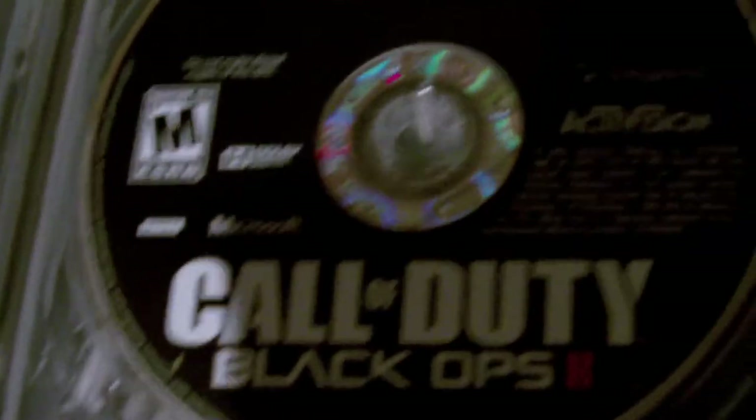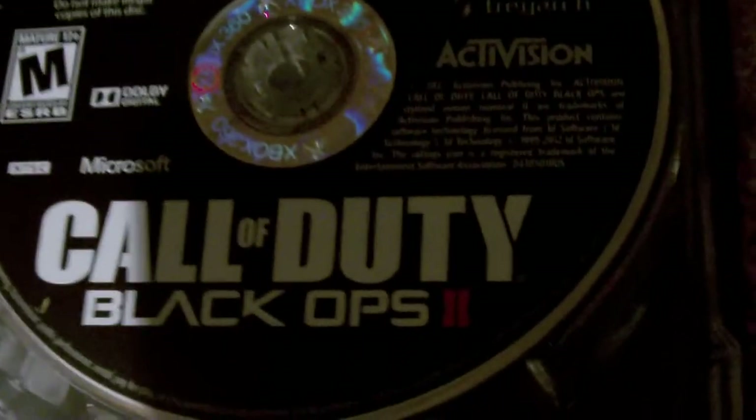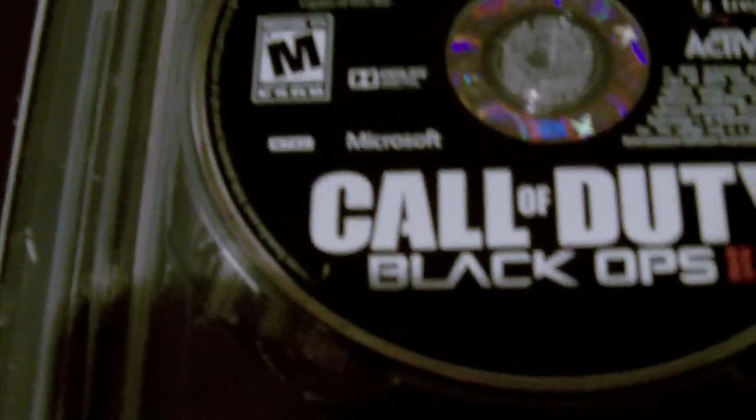I might be doing a giveaway. It's the exclusive Xbox Live crawl avatar prop. I don't know — just leave a comment below saying which is your favorite: Black Ops or Black Ops 2. You might be winning. What you have to do is probably subscribe, like the video, and comment down below which is better: Black Ops 2 zombies or Black Ops 1 zombies. You might win it.